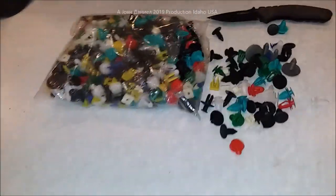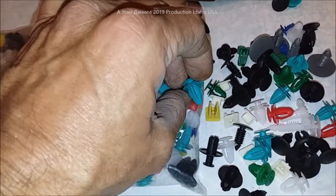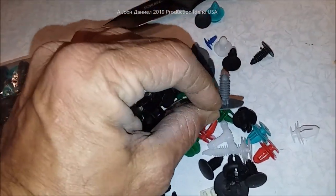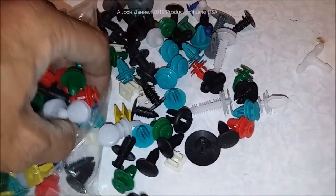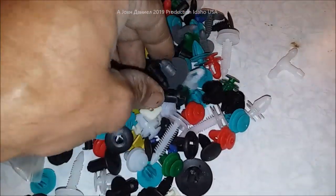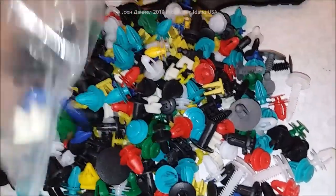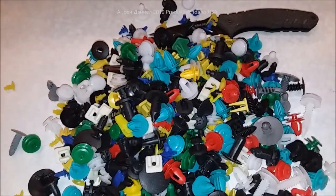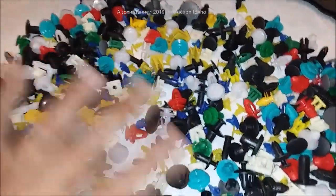Hey guys, I want to show you something kind of cool. For about ten dollars or less, you can get this very big bag of assorted automotive clips, pin holders, and plugs. This is huge. You go to AutoZone and they've got a bag of like six of these for three bucks. This is for your average Joe and everybody in between.